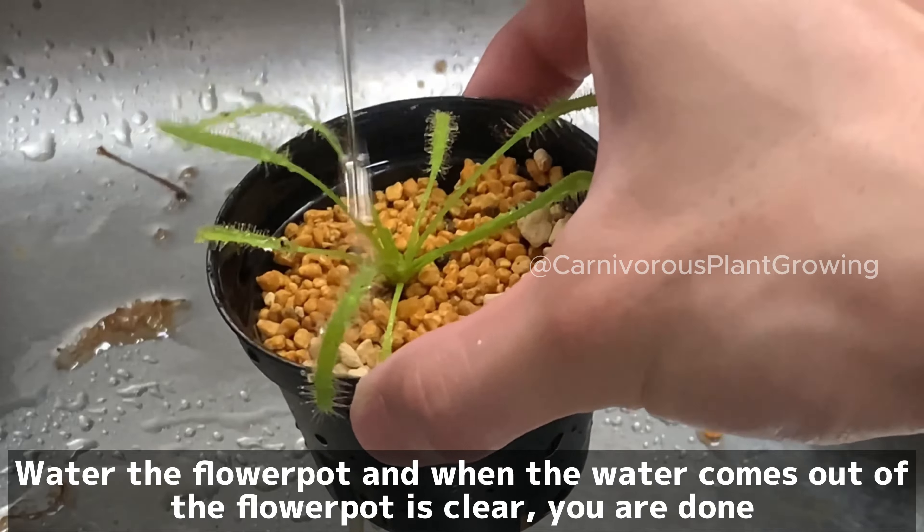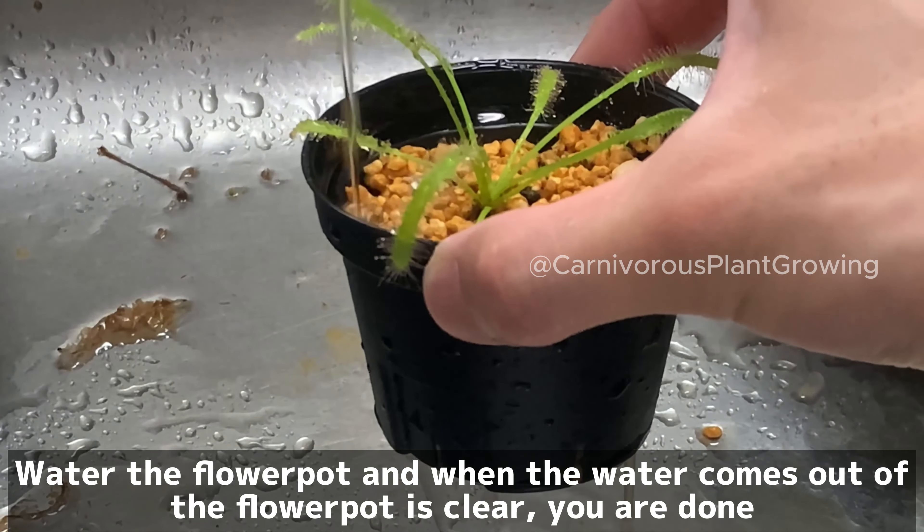Water the flower pot, and when the water coming out of the flower pot is clear, you are done.